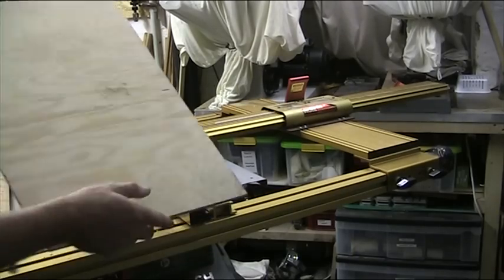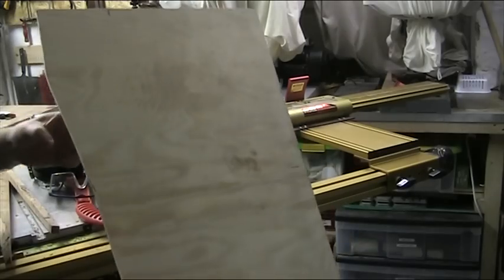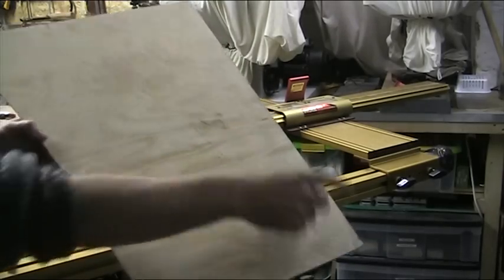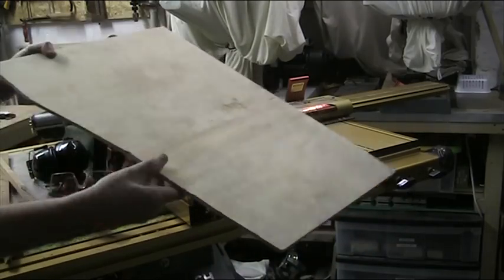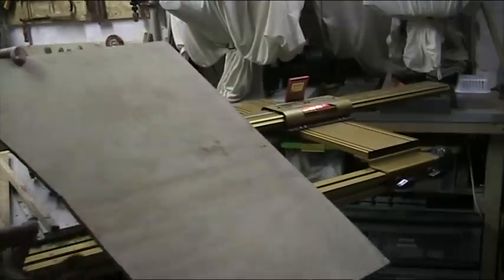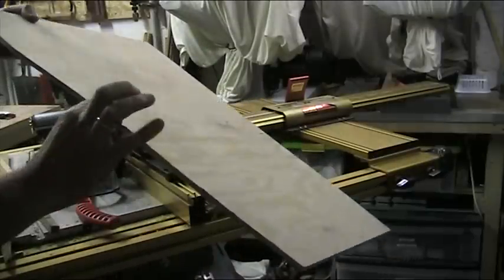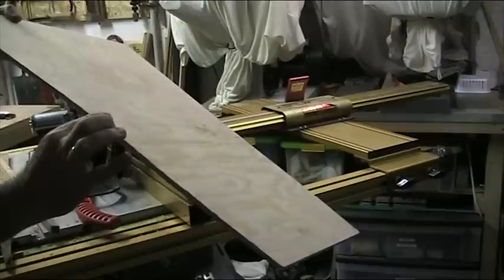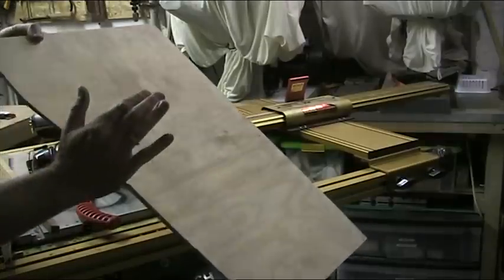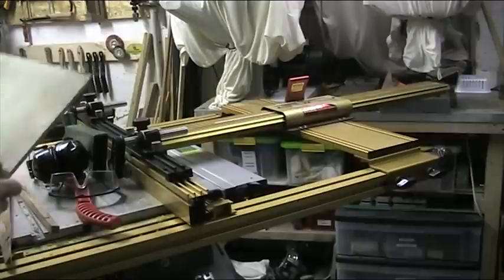Now I have another little tricky thing. I've got a piece of plywood here. This face is square and this face is uneven. I just want to take this off. Now again, with the feather board, because of the thickness of the wood, you'd have a real problem actually putting enough constant pressure on there to hold it. Let's see what this does.